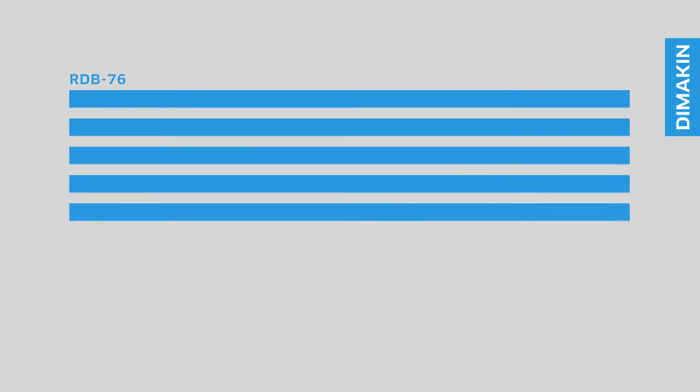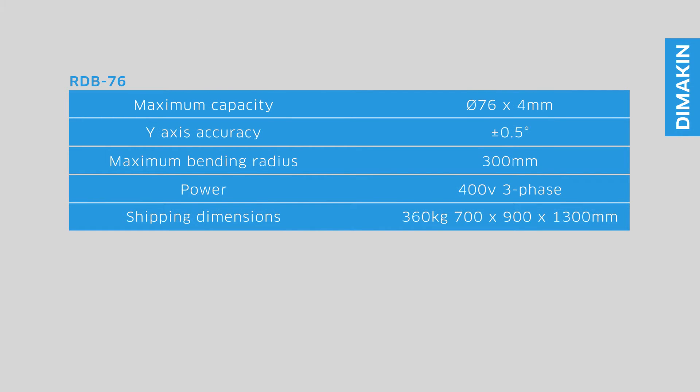The RDB76 has an impressive accuracy of plus or minus 0.5 degrees and a maximum bending capacity of 76mm outside diameter with a 4mm wall thickness. The maximum radius achievable on this machine is 300mm, or a 600mm diameter bend.